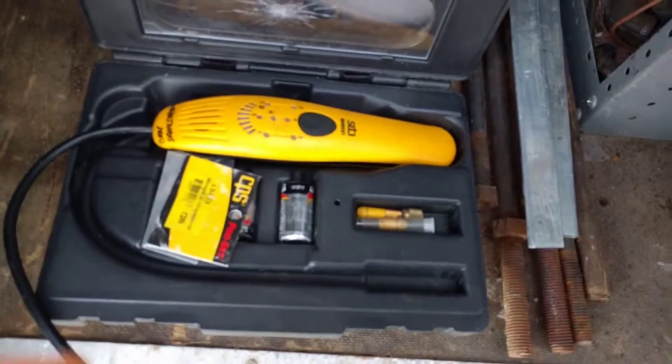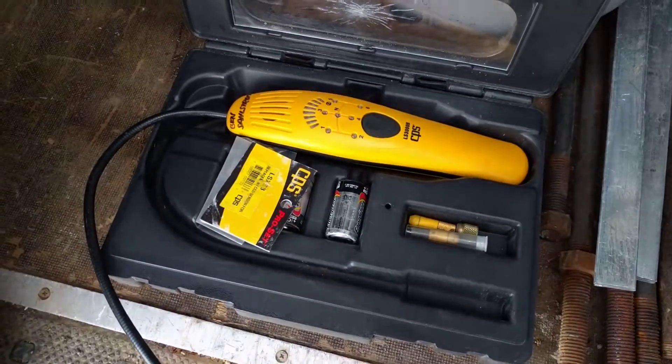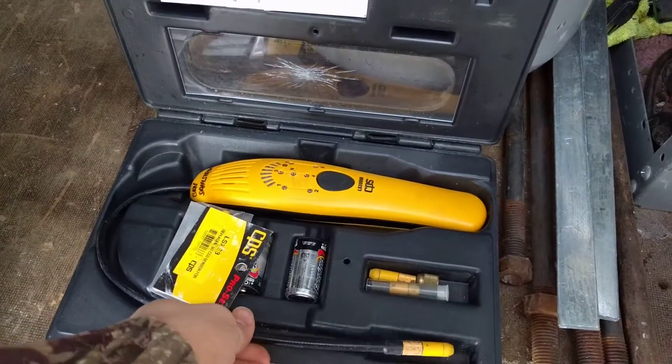Hey, my name is Ben. I'm working on a bulk tank today and I thought I'd show you the refrigerant leak detector that I've been using for probably the past three years or so. This is the CPS LS3000B, and it's been a good leak detector for me.